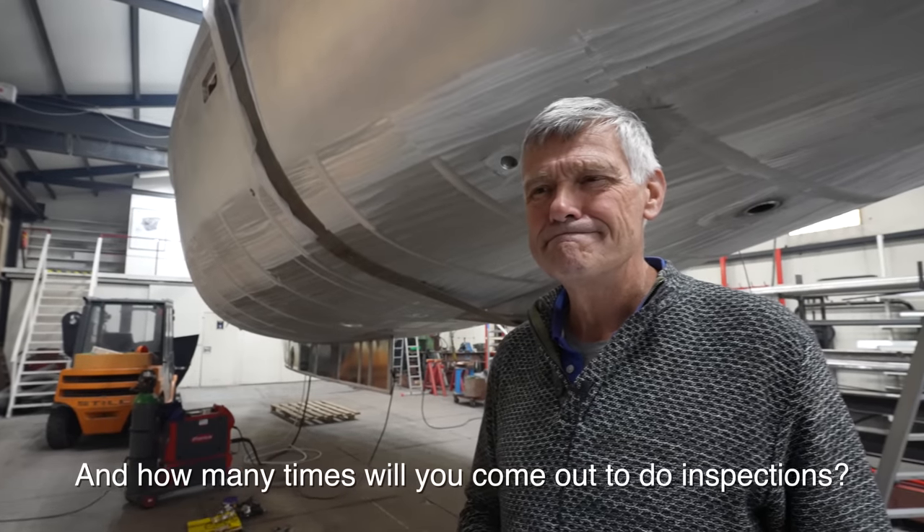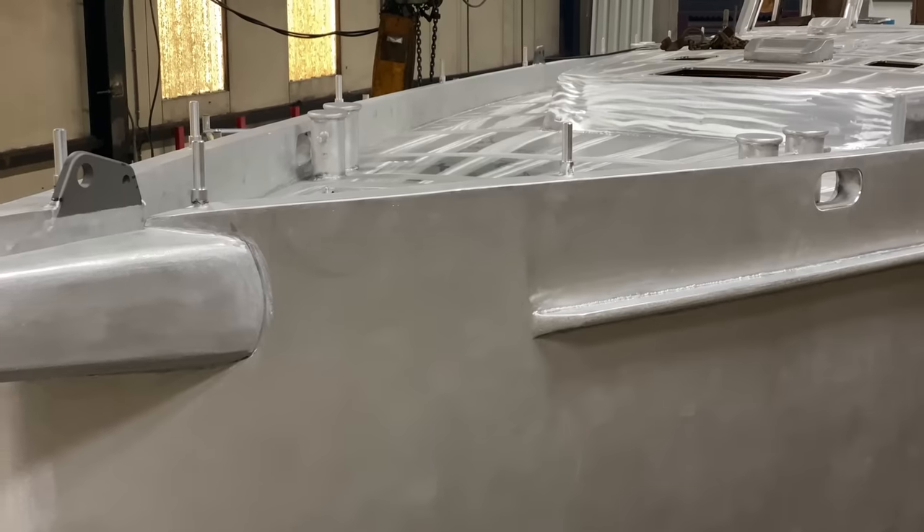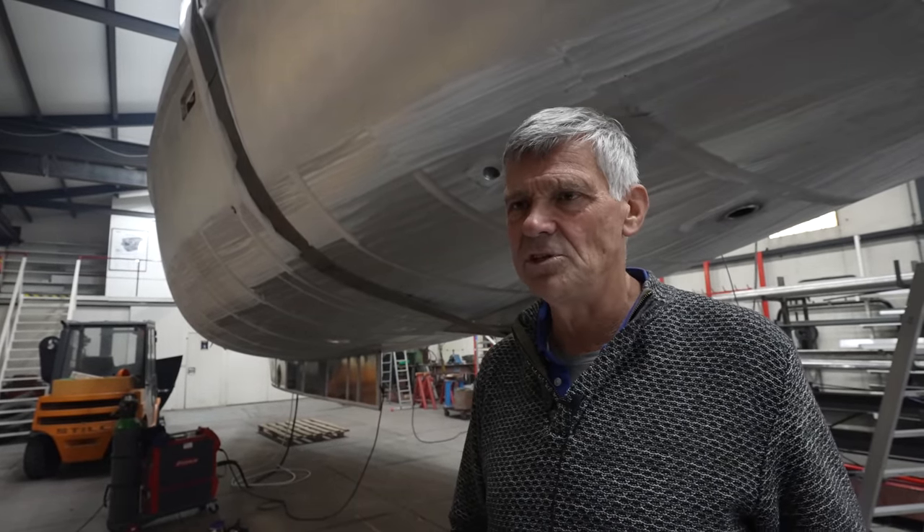In general, we inspect boats in three stages of construction: one, when the hull is ready and the structure can be inspected; the second is when systems are being installed; and the third is when the boat is basically ready to go, with all the last bits and pieces fitted out.